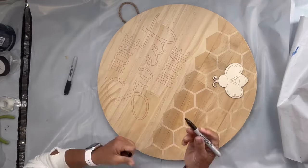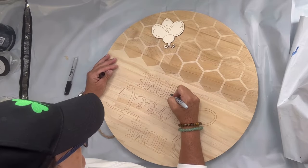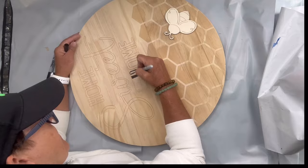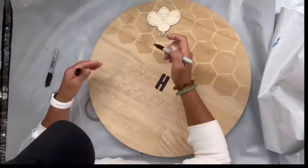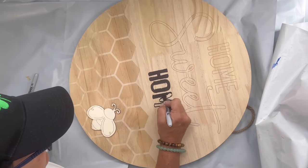I picked up this unfinished board at Hobby Lobby and I'm going to start by taking a fine-pointed Sharpie and filling in the lettering. It says 'home sweet home,' so I'm just outlining what's already engraved there.